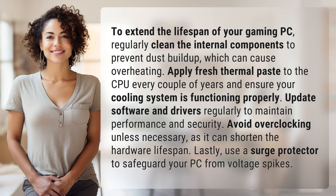To extend the lifespan of your gaming PC, regularly clean the internal components to prevent dust buildup, which can cause overheating. Apply fresh thermal paste to the CPU every couple of years and ensure your cooling system is functioning properly.